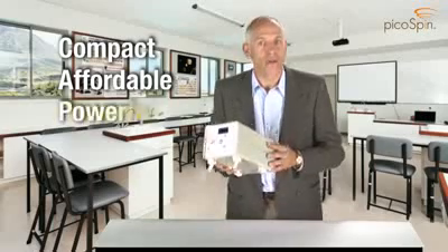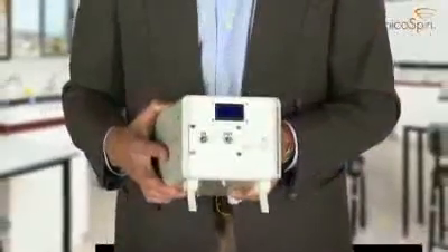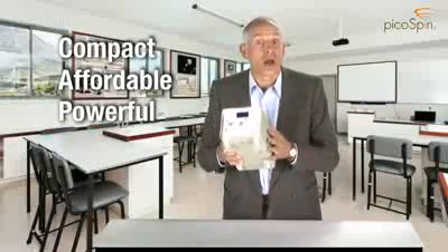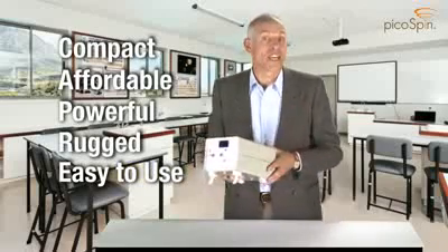It's powerful. Unlike other small NMR machines, the PicoSpin45 is a true spectrometer. It can resolve proton chemical shifts and multiplet splittings. And finally, it's rugged and easy to use. It won't take your students more than a few minutes to get a spectrum from the PicoSpin45.